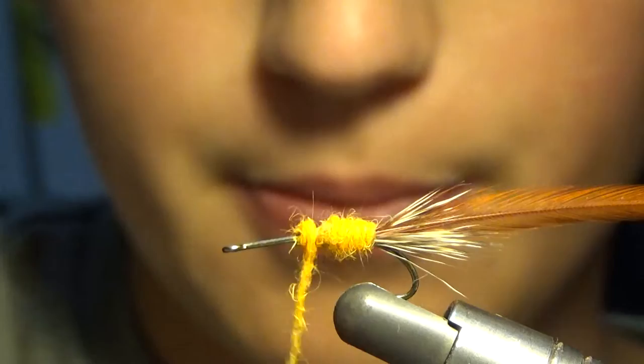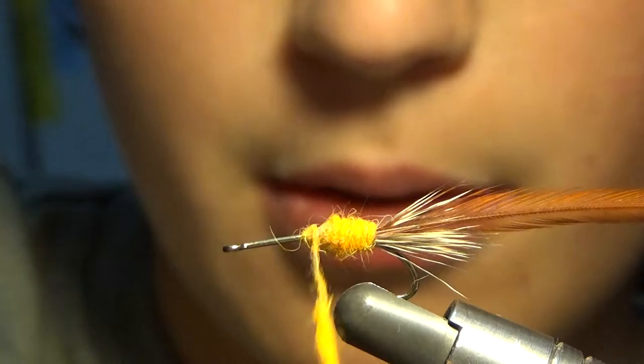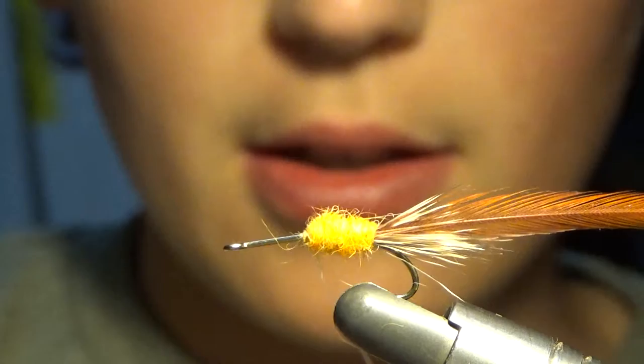So next, we are going to wrap up, and because we have like a little bit of a space, we are going to build up right here. In order to kind of secure that, we will do like two wraps in front of that. That is about good.